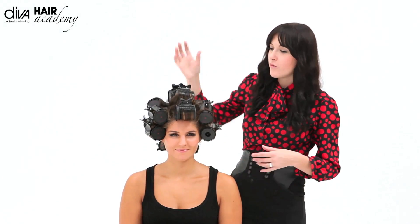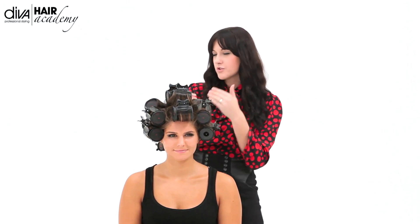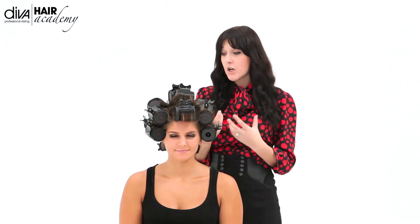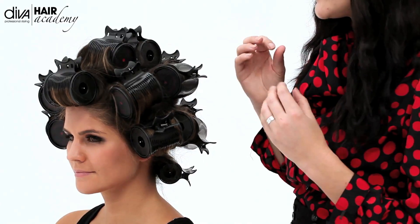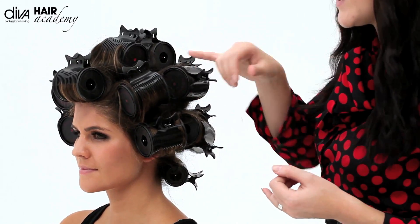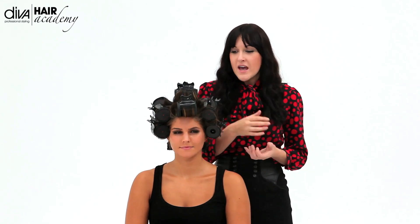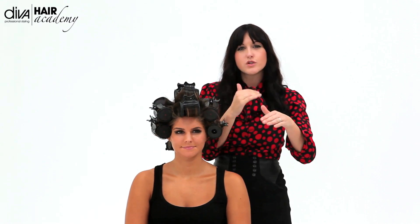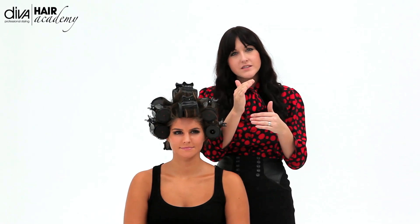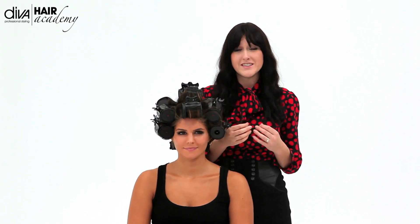Continue putting the rollers in all the way around. As you can see, we've got three in the same direction and the rest are just brickwork. We've gone with the large rollers all over because we're going for volume and movement over curl. A good way to know when they're ready is to look at the little indicator on the side. When it goes into the pod it's going to be black, then it will go red when it's hot. I watch the indicator and as soon as it starts to cool down it fades until it comes back to black, and I know they're completely cool and ready to take out.